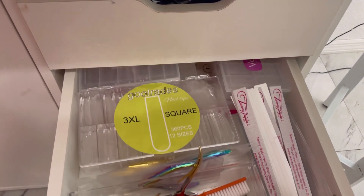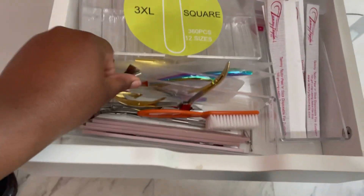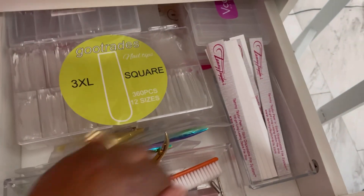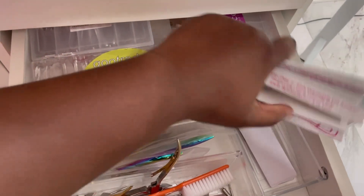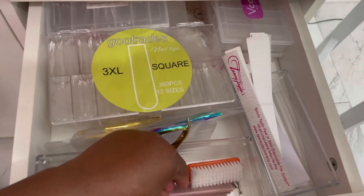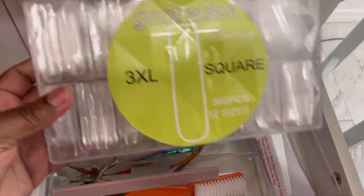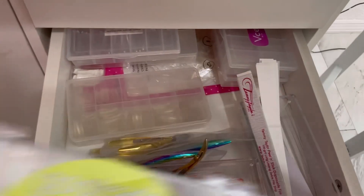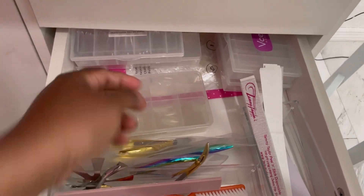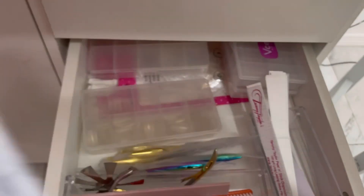My second drawer — let's get into it. This is more of my clean utensil drawer: all my clean utensils, all my nail files. I love those nail files — they're the freaking best. I cut them in half so I have more to use and don't run out so fast. I put them on my little stick right here. I've also got nail tips — 3XL square — and all of my nail tips. I get most of my stuff from Amazon.